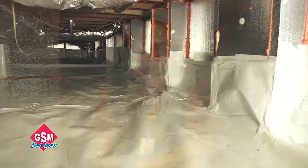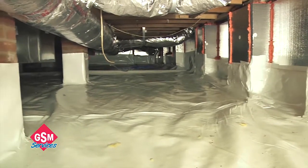Today we're going to talk about crawl space encapsulations. Here we are in a crawl space that we recently encapsulated. There are four steps that are required to properly encapsulate a crawl space.